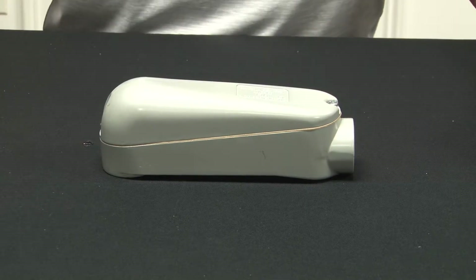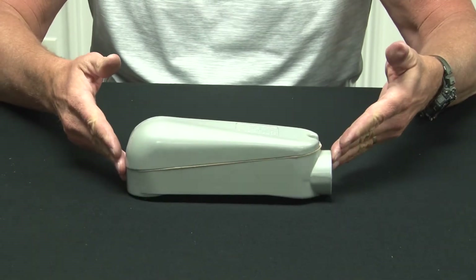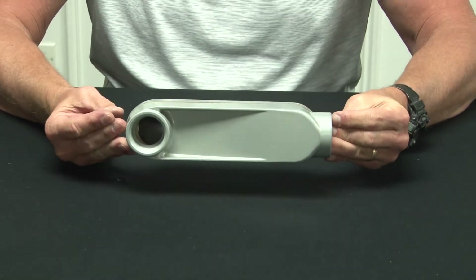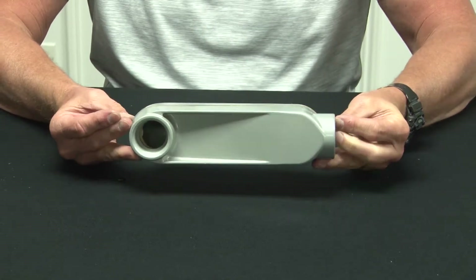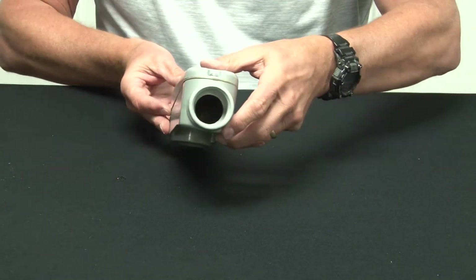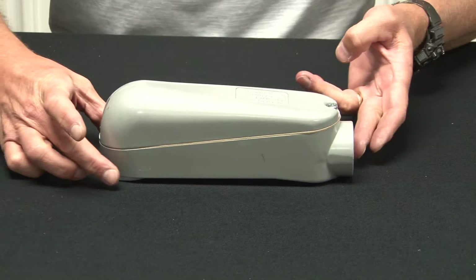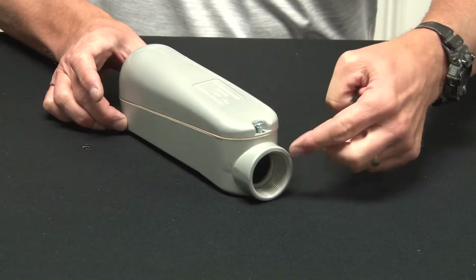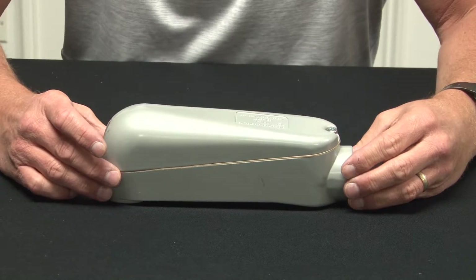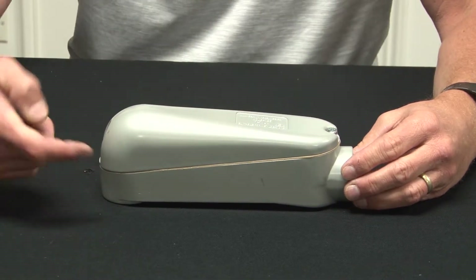Garvin Industries mogul conduit bodies are made from rugged cast aluminum, have a smooth powder coated finish, and come in sizes 1 inch up to 4 inches for threaded rigid conduit or connectors. As you can see, each end is threaded to accept conduit. What's unique about this product and beneficial in the field is that it has an angled body.